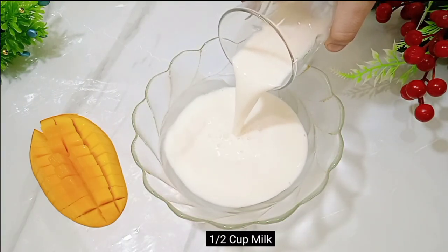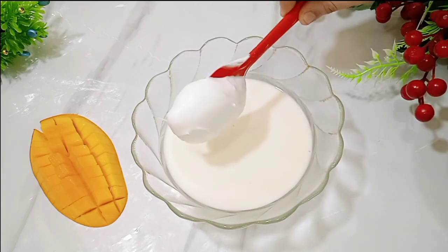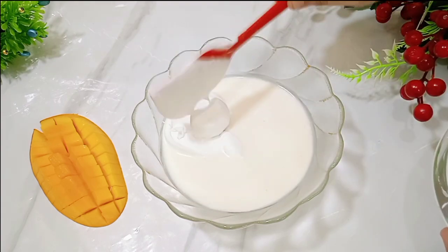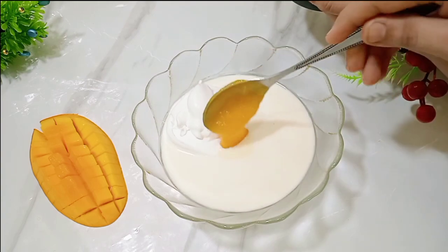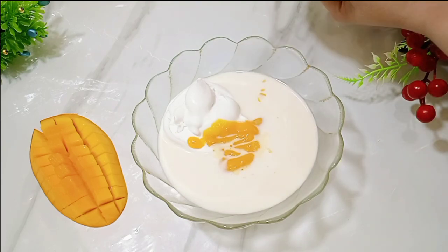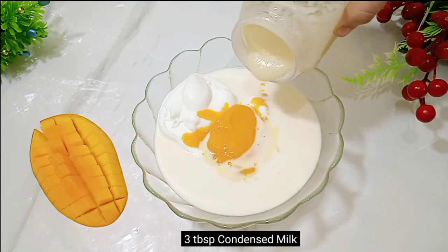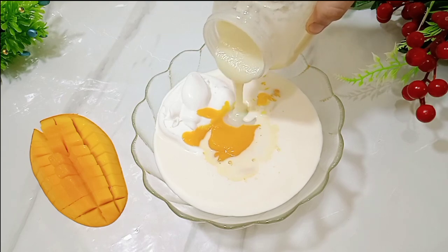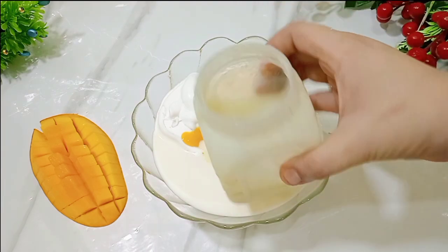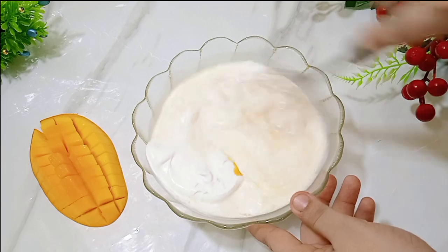You need to use half a cup of milk. You can reduce the quantity of milk if needed. I will also add a little condensed milk — I am using 2-3 tablespoons. I have also shared a recipe for homemade condensed milk on my channel, which you can use. You can check that recipe as well.